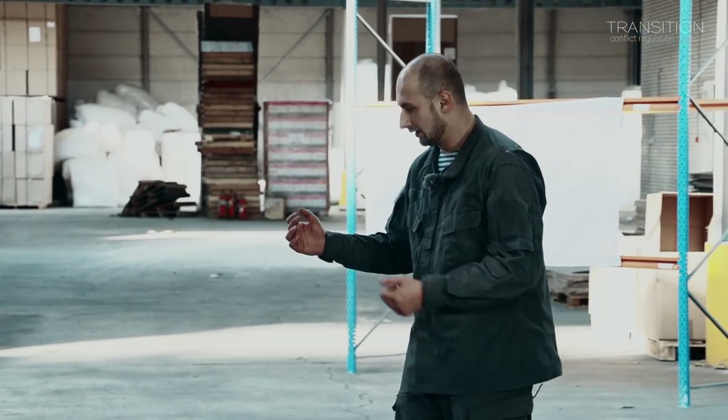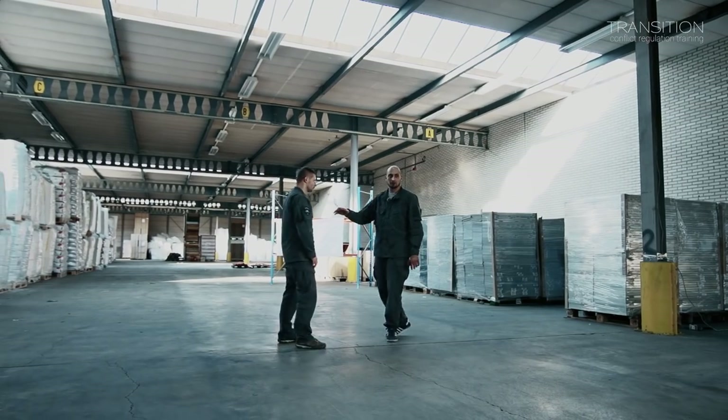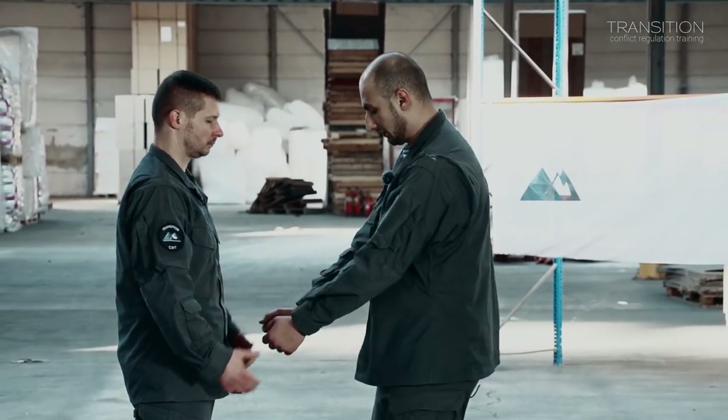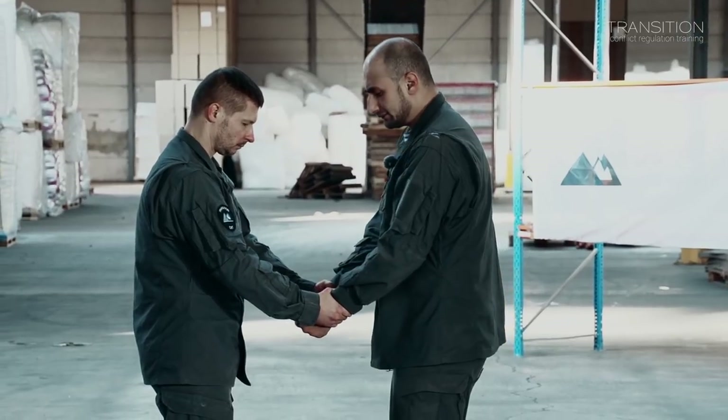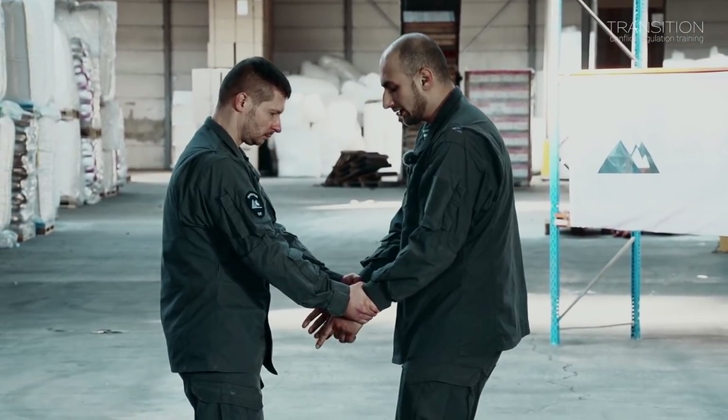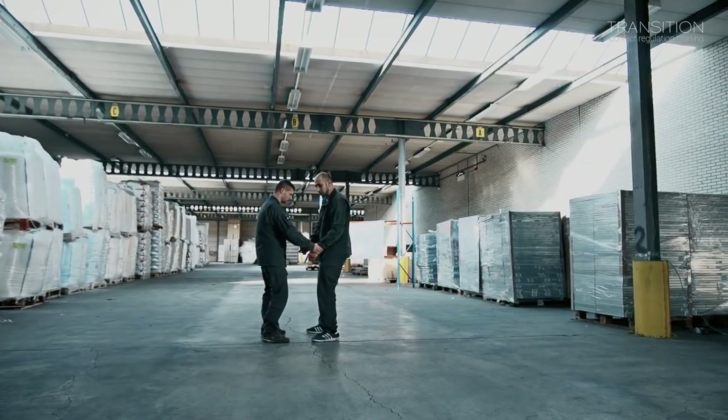Important to understand is that to make it easier to take him out of balance, I break his construction first. So if I try to take him out of balance directly, it becomes difficult. What I want to do is make his construction weaker.